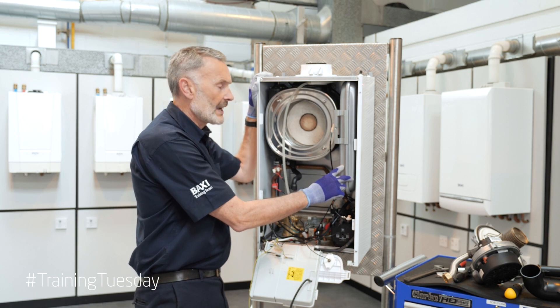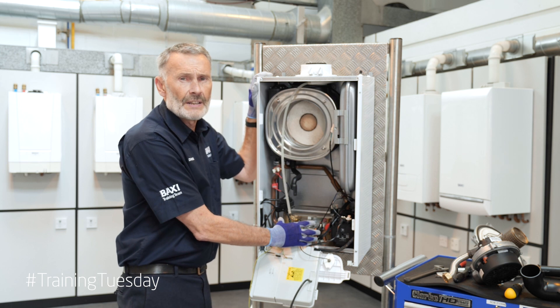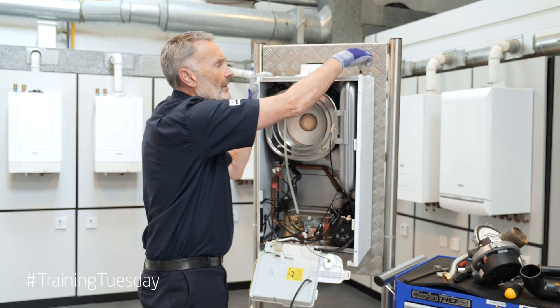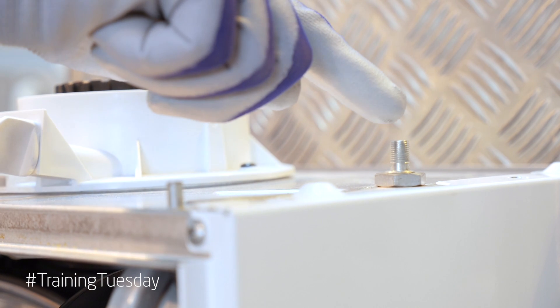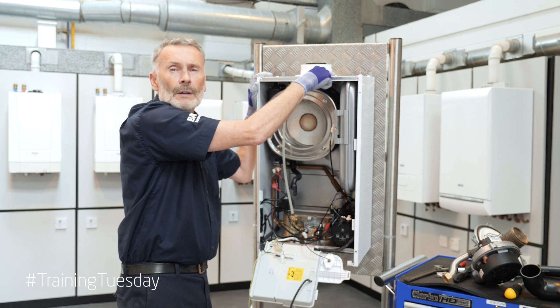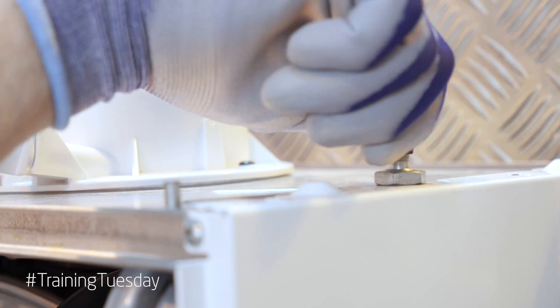Now we're going to check our expansion vessel. We know we've got our system drained down, because we can't check the expansion vessel with pressure in the system. We're going to check it via the Schrader valve, which is nicely located on top of the boiler case. It needs to be at one bar. If it needs topping up we'll just top it up; if it's okay we can leave it.